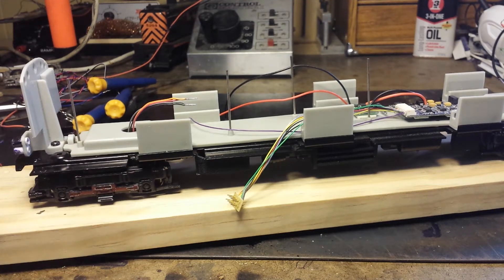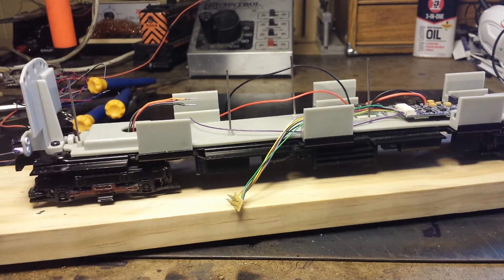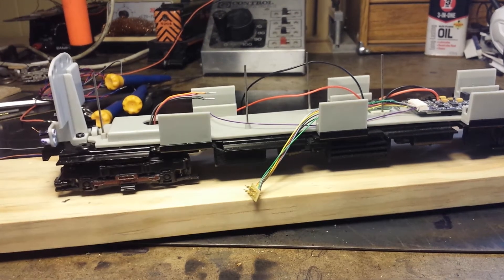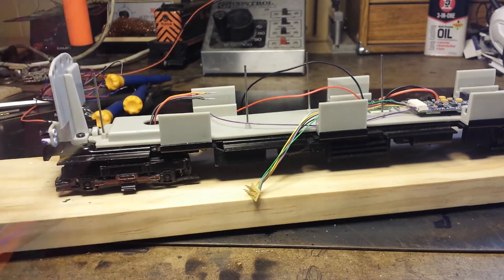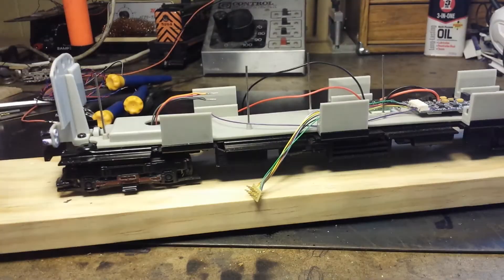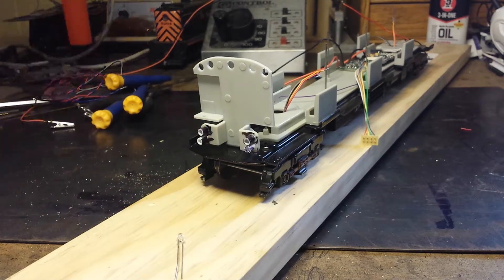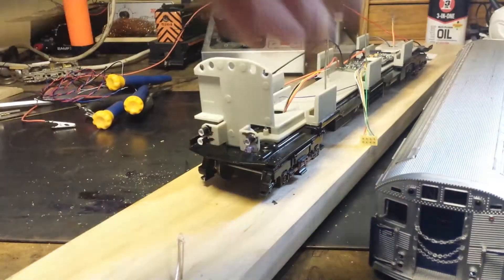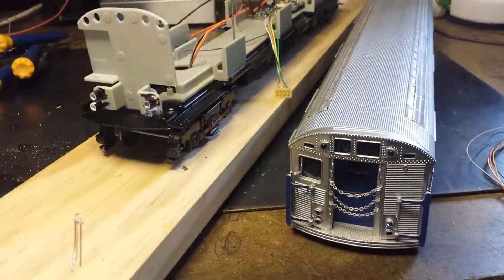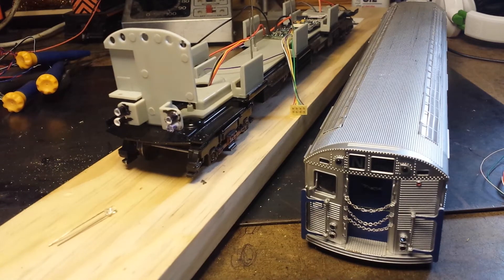Somebody on my YouTube channel posted that they'd like to see an update video of my work. This is an R32 New York City subway car that I'm converting from three-rail to two-rail. It was put out by MTH Model Trains. These actually ran on three-rail track, and I got to drive these things when I was a motorman in New York City — some of the first subway trains operated.